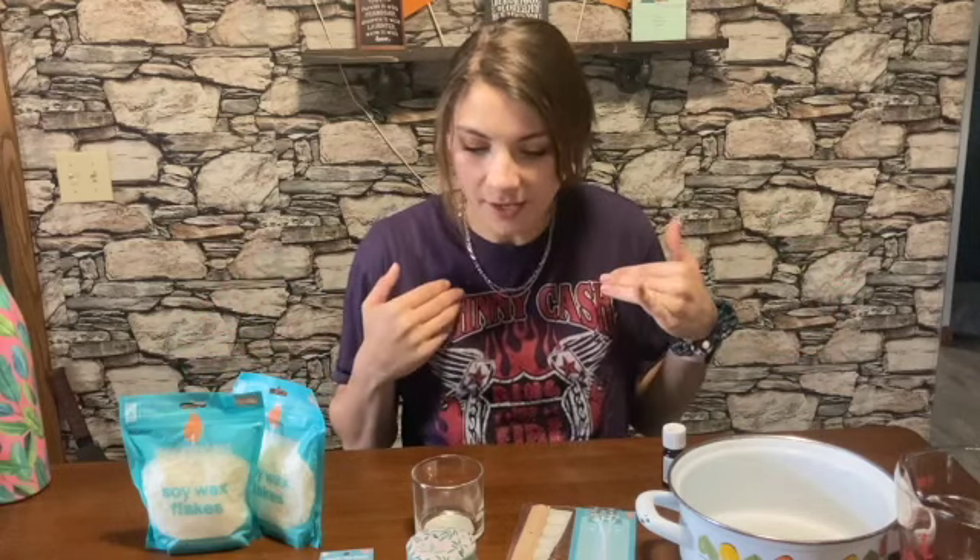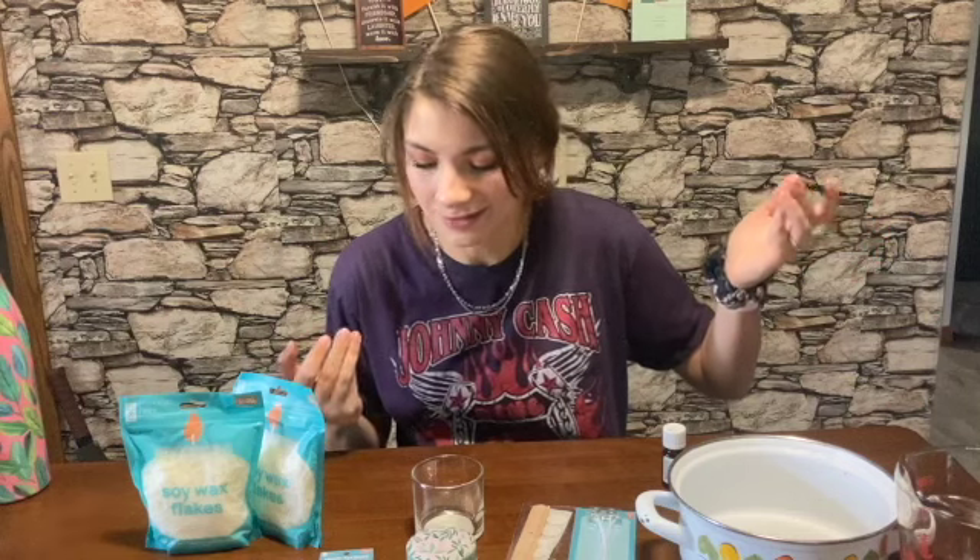So today I got all this stuff from this website that I like to shop on. It's called Shop Missing.